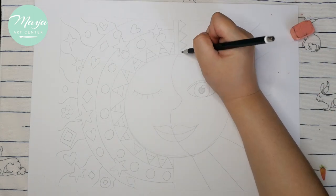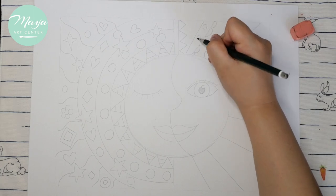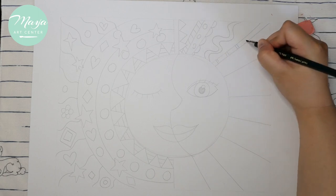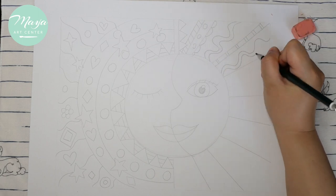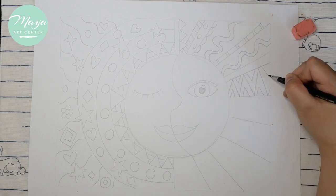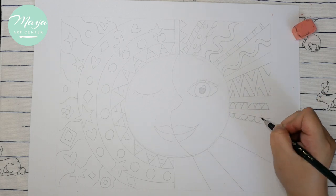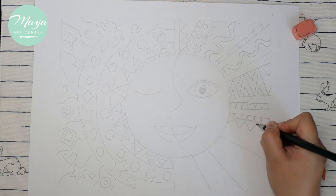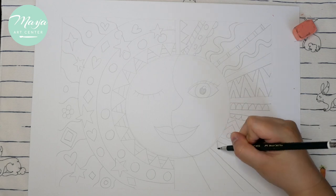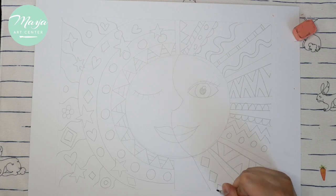Use your imagination and add many things, but keep them big — no small ones. You can see I added a lot of different shapes, but they're pretty big. After we finish the pencil lines, we'll start using black markers or black Sharpies to trace the lines.